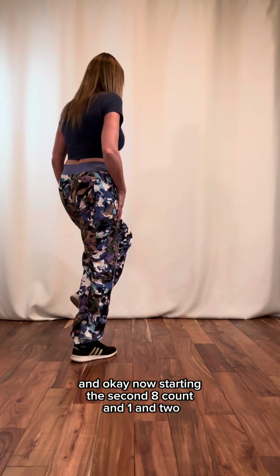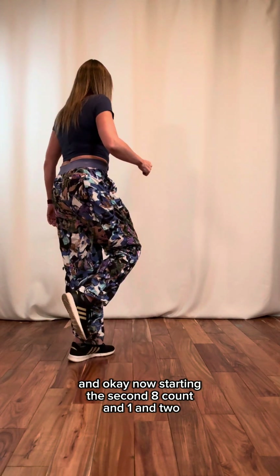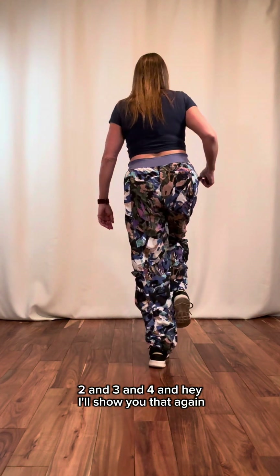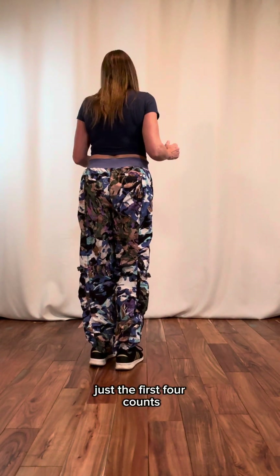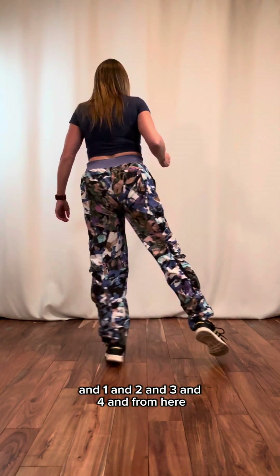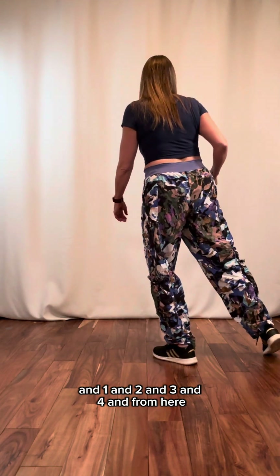Now starting the second eight count: and one, and two, and three, and four, and. I'll show you that again, just the first four counts: and one, and two, and three, and four, and.